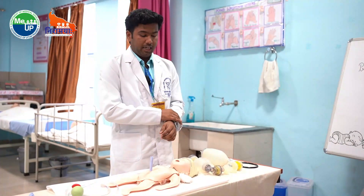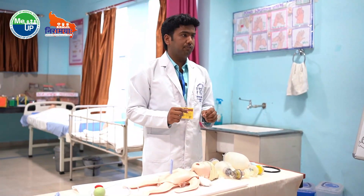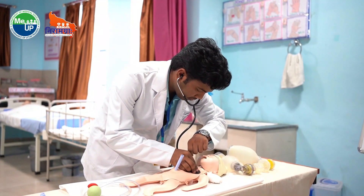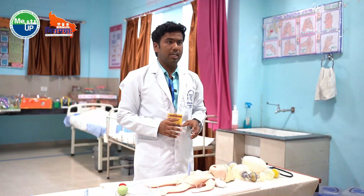After that, we will again assess the heart rate and breathing for 6 seconds. We will also connect the baby to the pulse oximeter to check the heart rate.